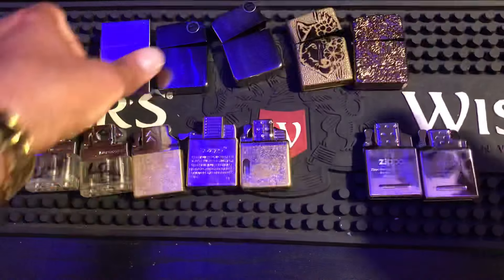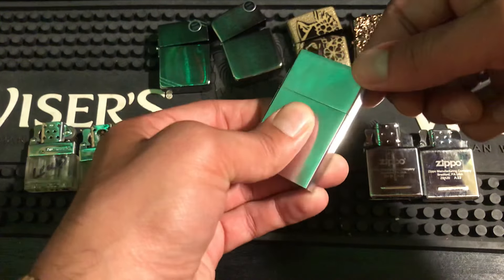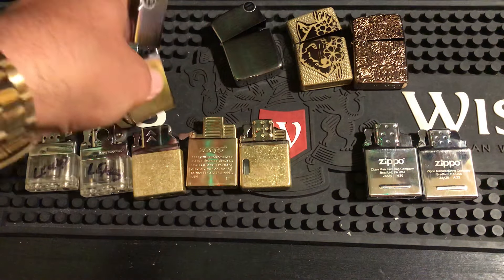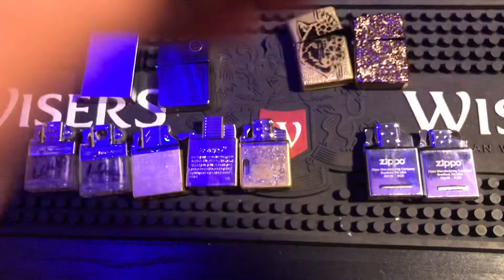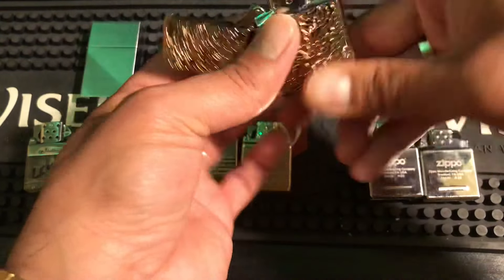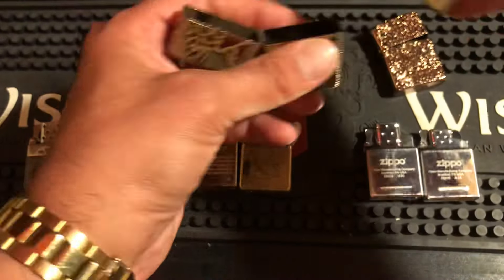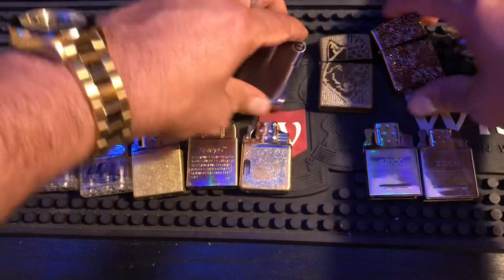The Zippo double torch fits in the 32 just fine, though the lid does wiggle — something I hope they improve. It doesn't work in the 35. In the 41 it fits like a glove and shuts great. In an armor some people say it's loose — mine is not falling out. In a regular Zippo it's tight and fits fine, which is what it's made for.